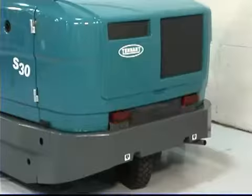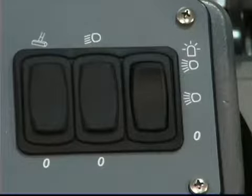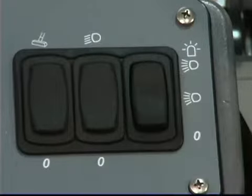The headlights, running lights, tail lights and the optional strobe light are controlled by a switch on the dash panel. Press the top of the switch to turn on the headlights, running lights, tail lights and the optional warning light. Place the switch in the middle position to turn on the headlights, running lights and tail lights. When the key switch is turned to the off position, the lights will turn off and turn on again when your machine is restarted.